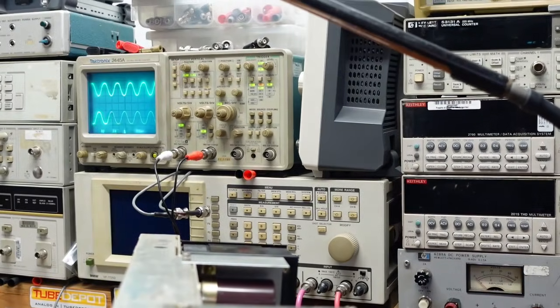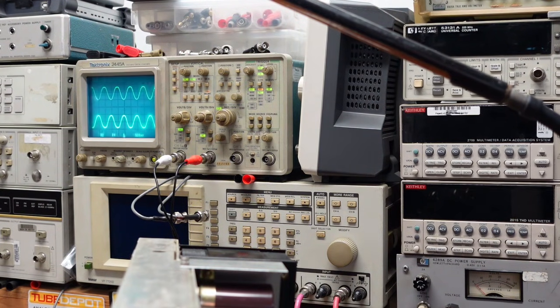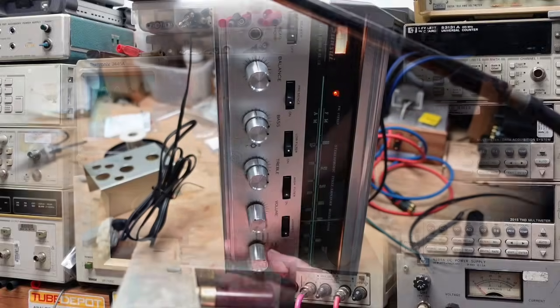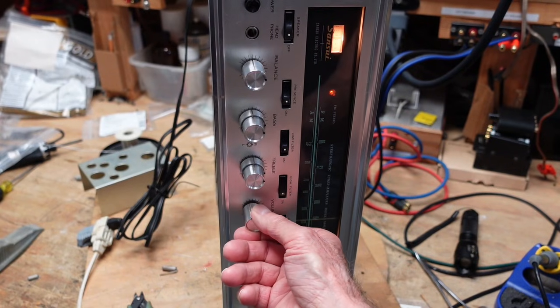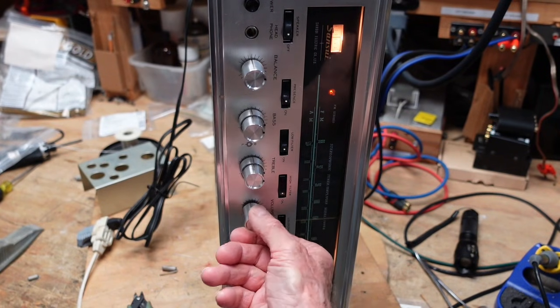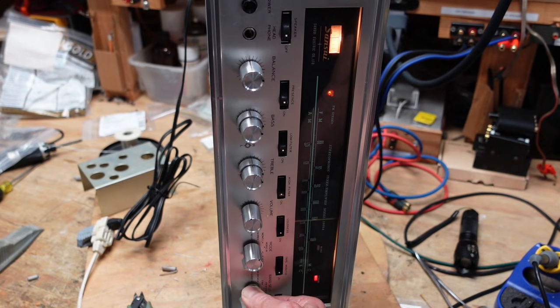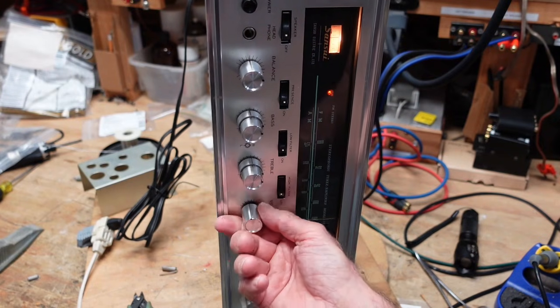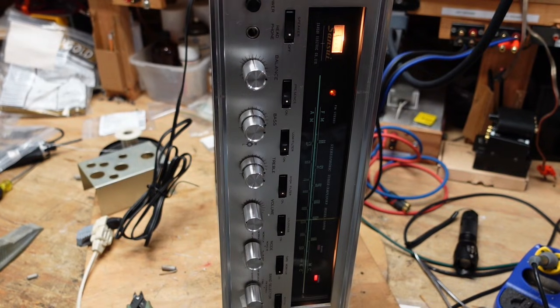It looks like everything is working okay. I'm going to put some audio through it and listen to see if it sounds any better — it should. I tried this on music and it's definitely a lot better, as I expected it would be.